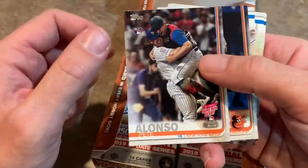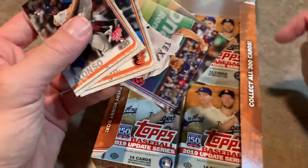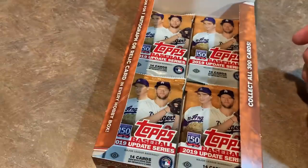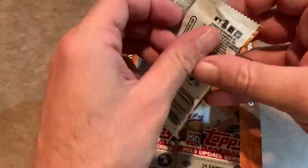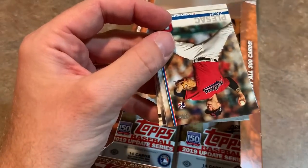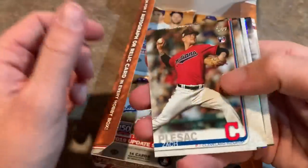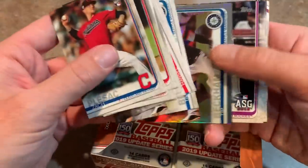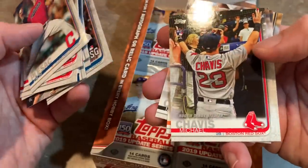Pete Alonso mania might be part of what's driving these boxes up so high. A hobby box used to be about $60-$65; now it's about $110 or more — basically doubled from previous years. Part of that is this year's rookie class: Vladimir Guerrero Jr., Pete Alonso, Fernando Tatis Jr., plus highly touted guys like Nick Senzel, Keston Hiura, and Eloy Jimenez. And part of it is the growing legend of Topps Update — 2011 Topps Update keeps increasing in value with that Mike Trout rookie card, and people don't want to miss the bus again.